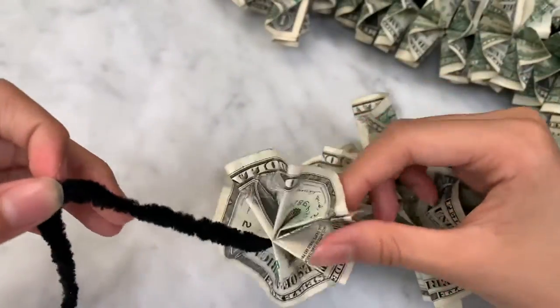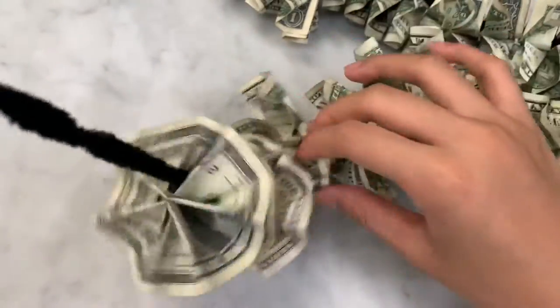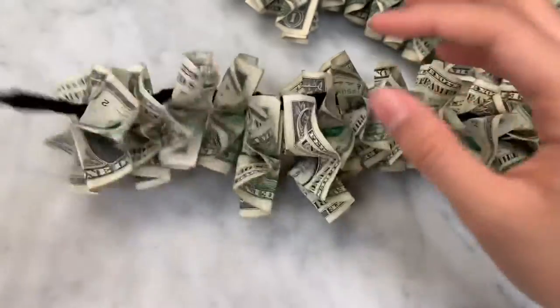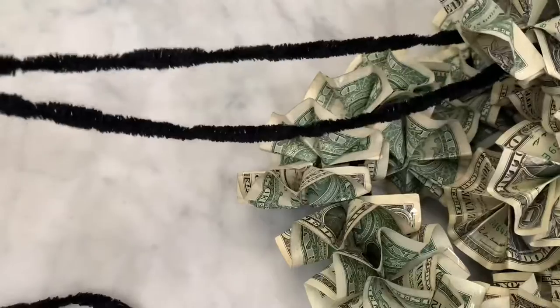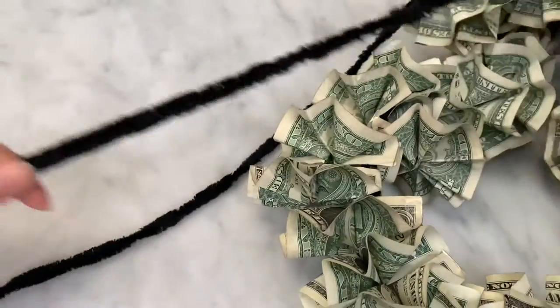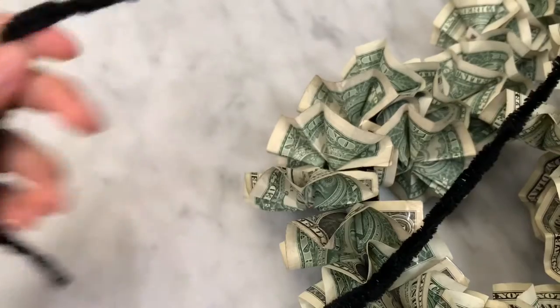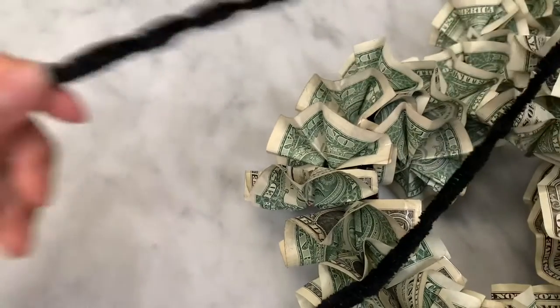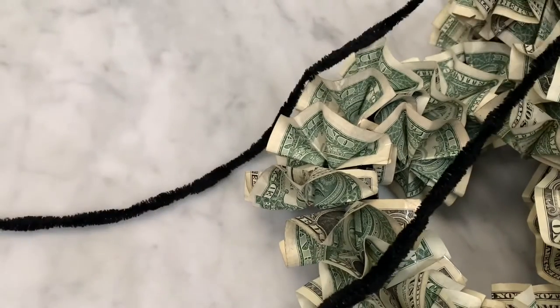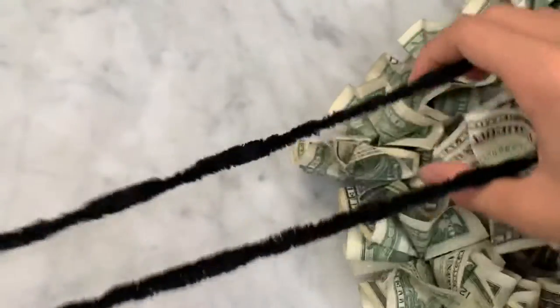I folded about a hundred of these, so you do it about a hundred times. Each one is a dollar bill, so it's a hundred dollars in total. A little tip: make sure you leave a lot of space after you cut the yarn so that when you put it on you don't hurt yourself. Try to match up the pieces.